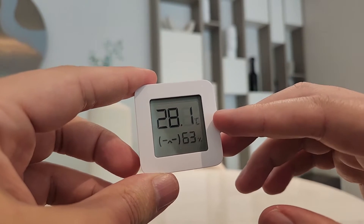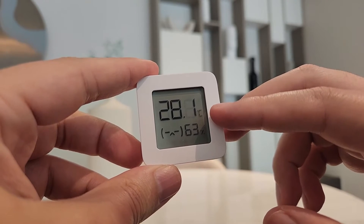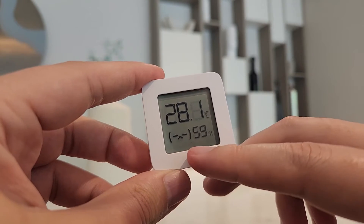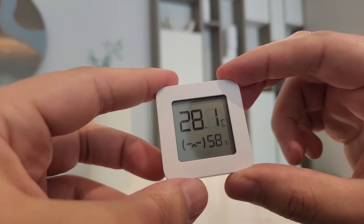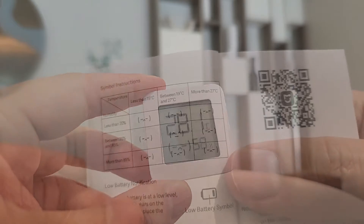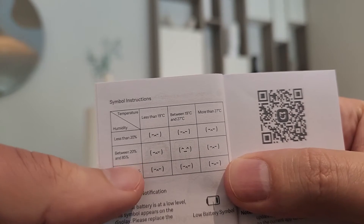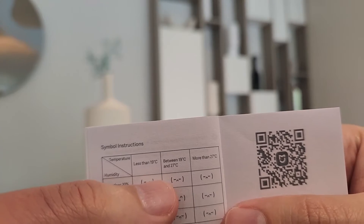The current temperature shows 28 degrees — I don't think it's really that much. We'll leave it here to get the right temperature. The humidity is shown here too. This symbol will show whether it is comfortable or not with the current temperature and humidity. The positive smiley symbol appears if the humidity is between 20 and 85 percent and the temperature between 19 and 27 degrees.